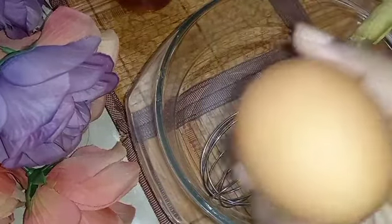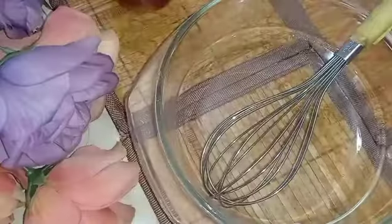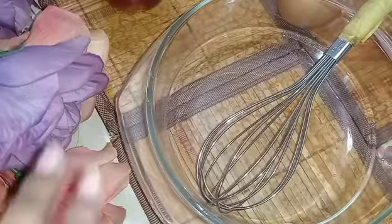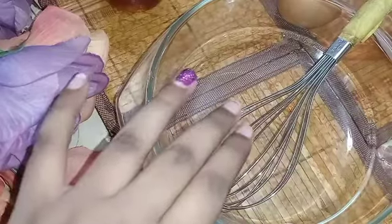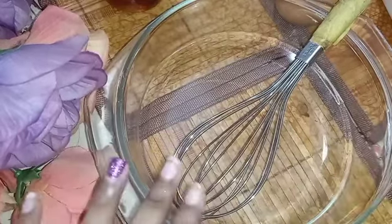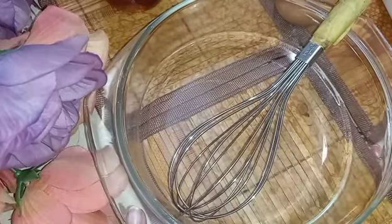One egg — the number of eggs is based on how much you want, so I'll use one egg. And we need all-purpose flour. I already used some but I decided to just keep it. So now let me go and take the teaspoon and what we need.